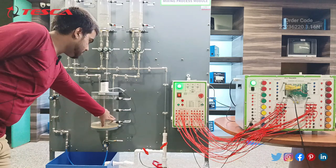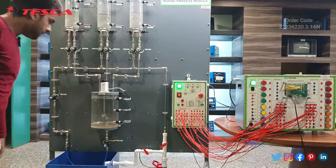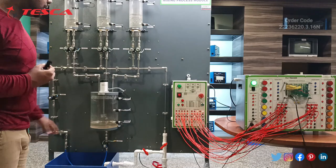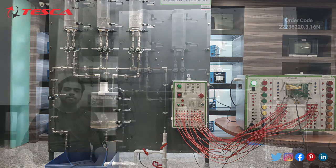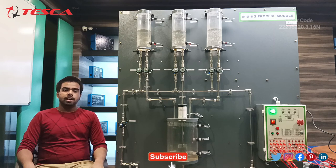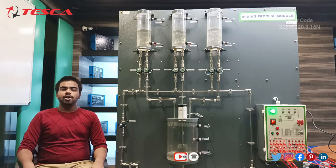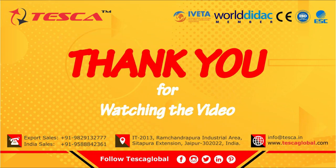Now you can see the third sensor has stopped and the whole water is being poured into the sump tank. This is the complete process of this mixing process module, which repeats according to the cycle. That's the complete demonstration of this product. For any queries you can contact at tescaglobal.com, and information related to other products is given in the link in the description. Thank you for watching this video — if you like it, please like, share, and subscribe to our channel.